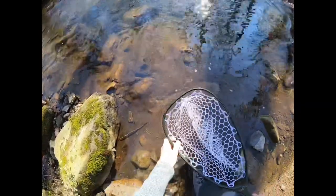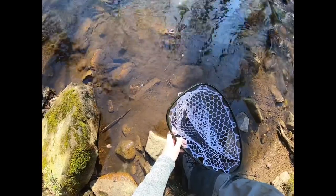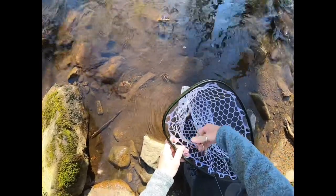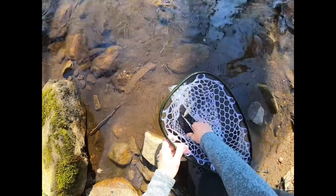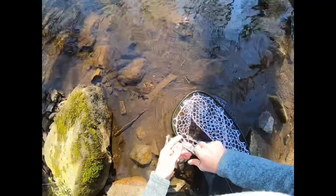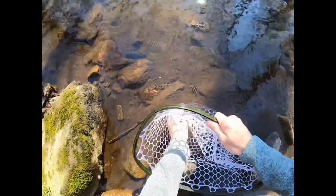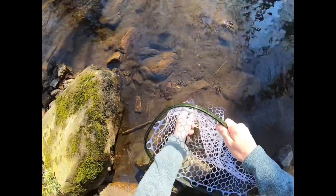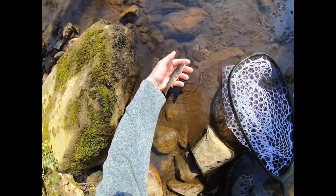Beautiful — tiny brook trout. My first wild brookie. I'm going to keep him in the water. Barbless hook. Wow, look at that. Beautiful little brook trout.